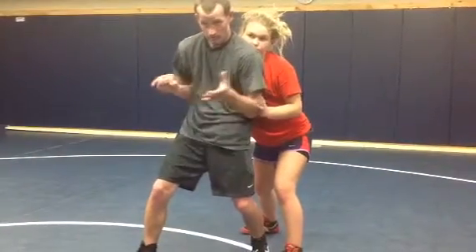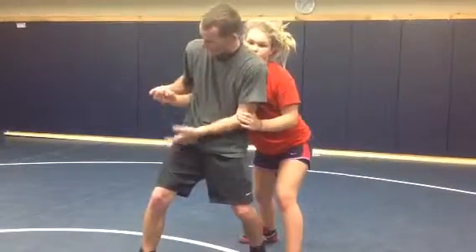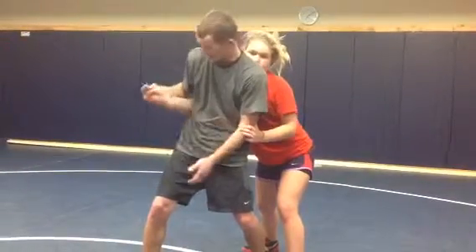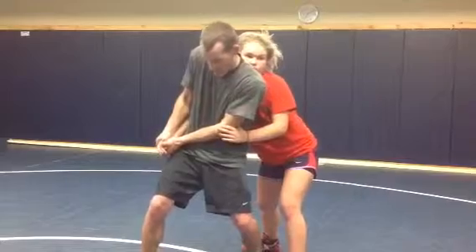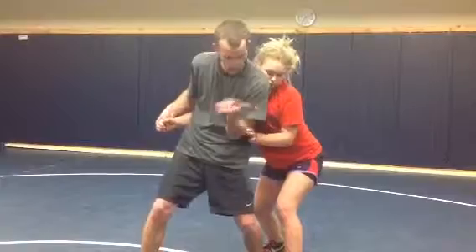Then I can 2-on-1. Two hands are stronger than one. 2-on-1 is this — push this down. If I don't have the hand, it doesn't matter. I'm still going to 2-on-1 this wrist, whatever I got. 2-on-1 this and this — it doesn't matter. This is ideal, but I take what I can get. 2-on-1, push it down this way. I always turn away from what I control. I control this, so I'm turning away.